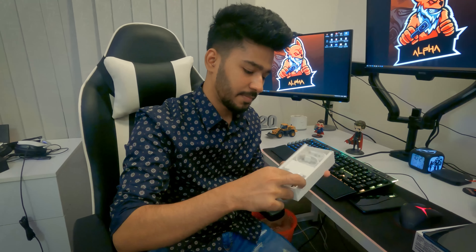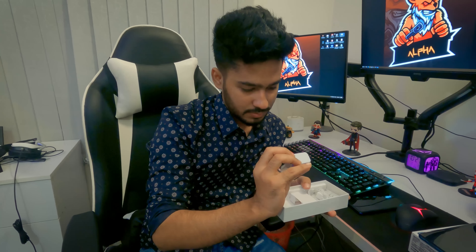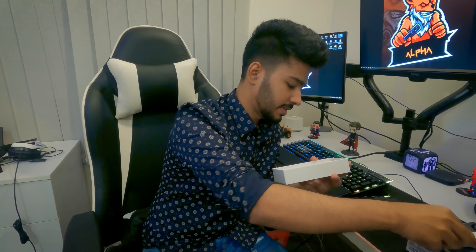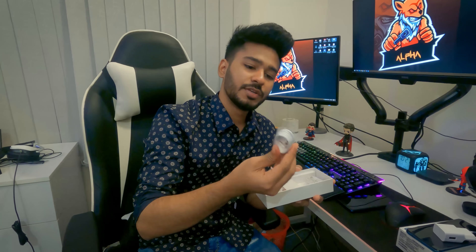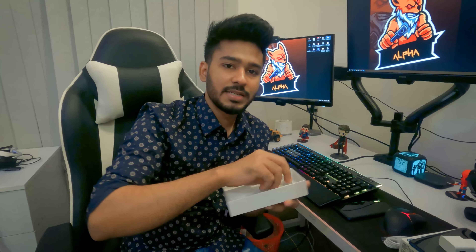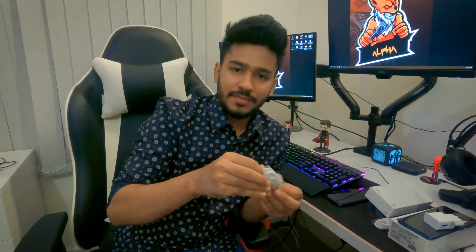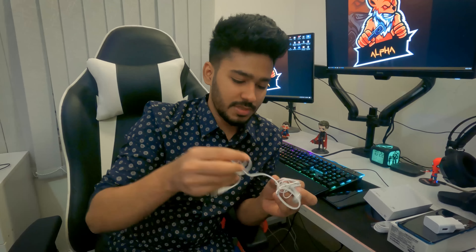We are also going to look at the charger. It has a charger and a USB cable. And the projector — actually, it's a headphone. Why is it a headset?